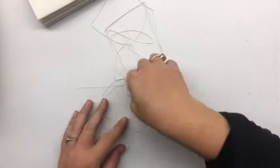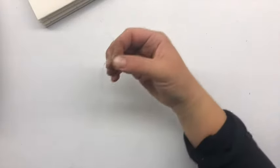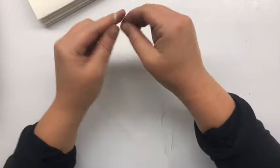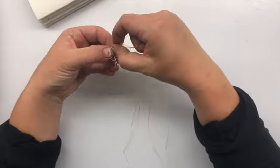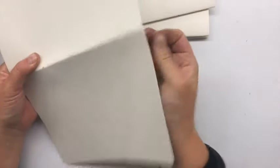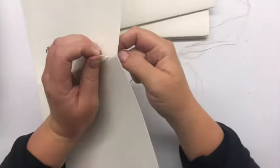Set aside that text block you have thus far and thread your needle. I'm using a piece of book thread and I'm going to double it up, but if you have thick thread you might just want to use a single piece. Make sure to knot it at the end so that it catches when you start weaving it through. The very first step will be to go through that top hole — make sure your knot catches.